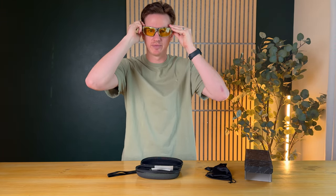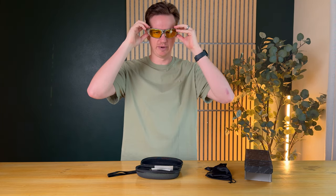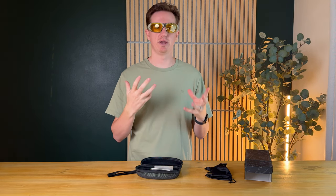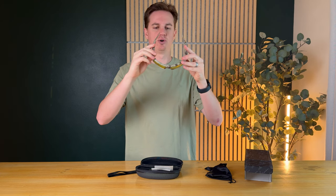Right here under this rubber gasket is the plug to charge them and connect them to the computer. This is how they look — all in camouflage. They feel really comfortable on my face, not too heavy. They are more thick than normal, more comparable to goggles than standard lightweight glasses, because they have a lot more capability and are a little larger.